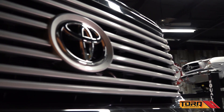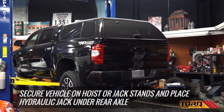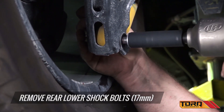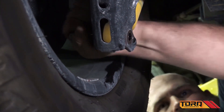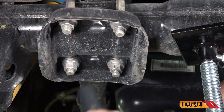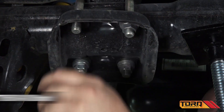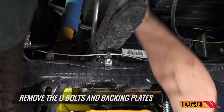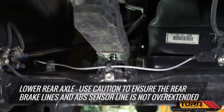Now it's time to install the rear lift. Place a hoist jack stand under the rear axle. Remove the rear lower shock bolts. Remove the rear U-bolt nuts and washers, then remove the U-bolts and backing plates. Lower the rear axle, using caution to ensure that the rear brake lines and ABS sensor line are not overextended.